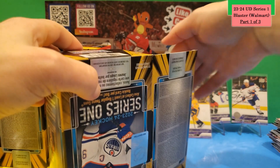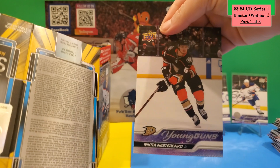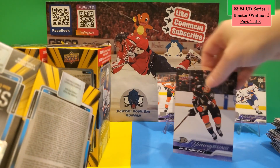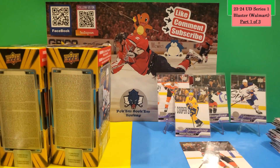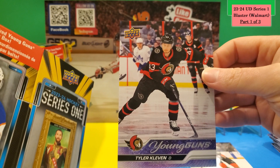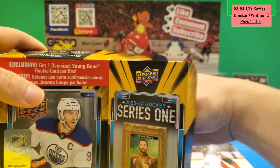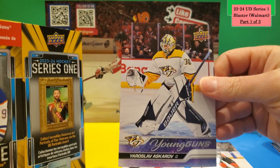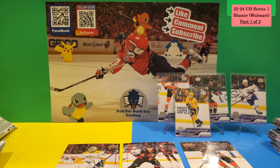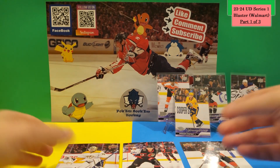Checking the jumbo Young Guns from all three boxes: the first is Nikita Nesterenko, the second is Tyler Kleven for the Ottawa Senators, and the third is Yaroslav Askarov — not a bad prospect. So those are the three jumbo Young Guns. At 26 dollars per box, I think that's an okay price for what you get.